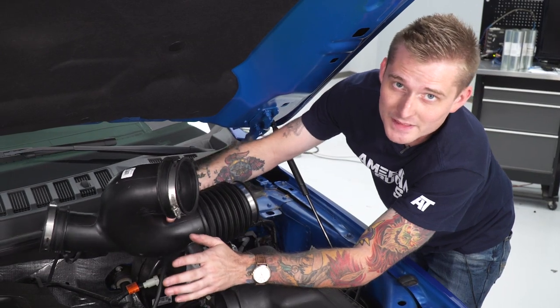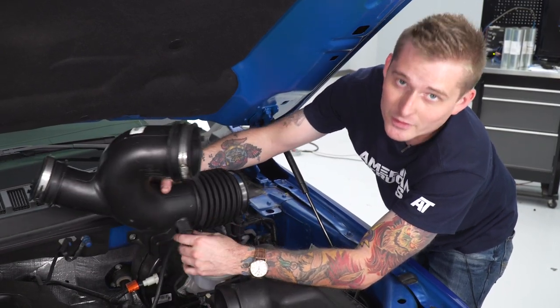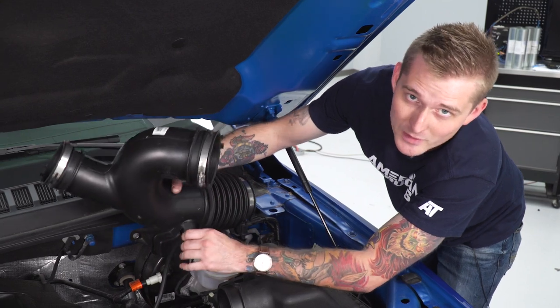When you go to pull off the intake tube, you want to be careful. There is an intake temperature sensor right here — go ahead and make sure you disconnect that as you pull the tube out of the vehicle.